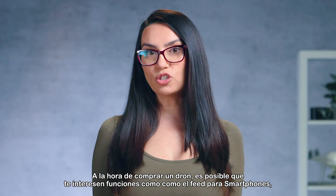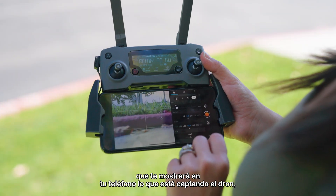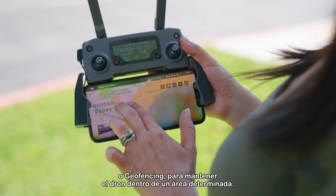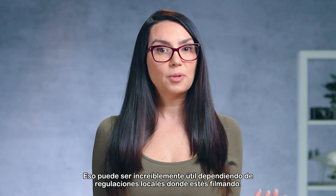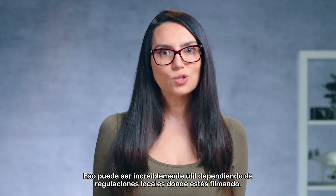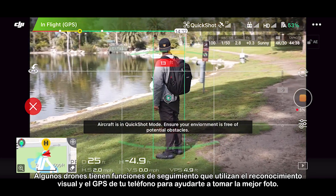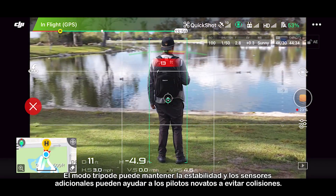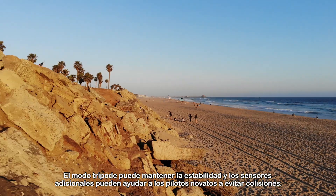When shopping for a drone, you may find that you want features like smartphone feed, which will show you what your drone is capturing on your phone, or geo-fencing to keep your drone within a certain area — that can be incredibly helpful depending on local regulations where you're filming. Some drones have tracking features that use visual recognition and your phone's GPS to help you take the best shot. Tripod mode can keep things steady and extra sensors can help newbie flyers avoid collisions.